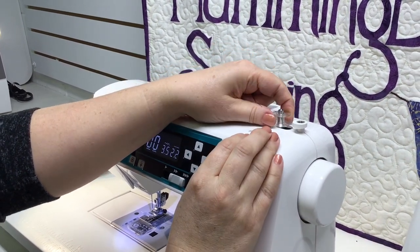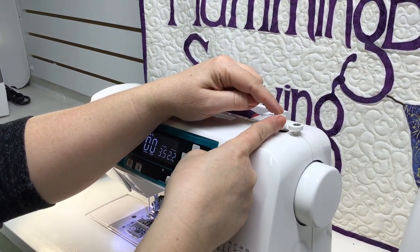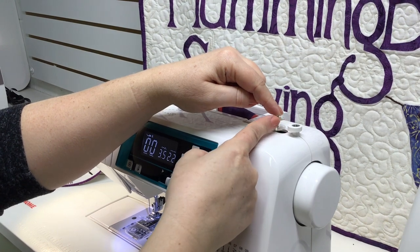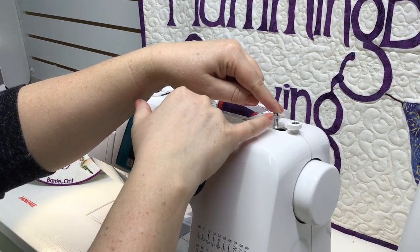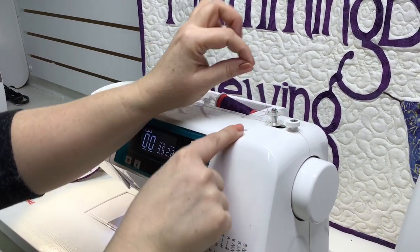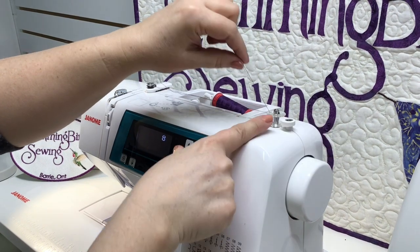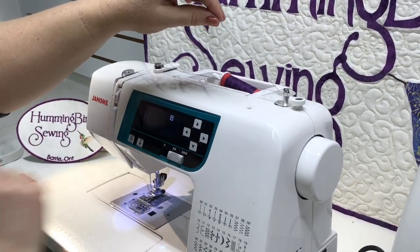To do that, put the bobbin on the post, hold the post down with one finger and rotate the bobbin until it locks in place. You'll hear a little click and you'll see that the post and the bobbin now work together. Holding your thread up high, move the post to the right hand side. That will disengage your needle and it will show a bobbin on your screen.